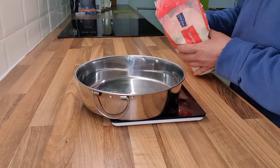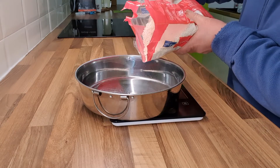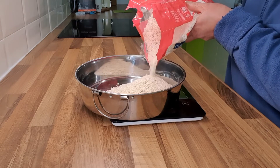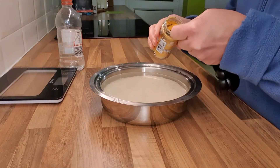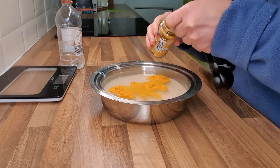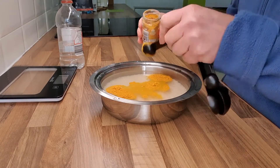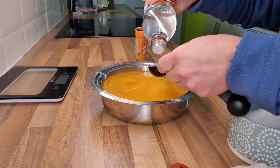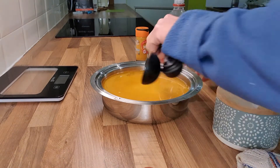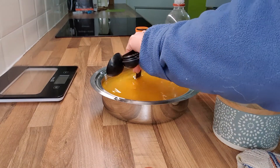We're going to put 300 grams of glutinous rice to be washed and soaked. I'll add in two teaspoons of turmeric and one tablespoon of vinegar. We mix it and leave it to soak overnight.